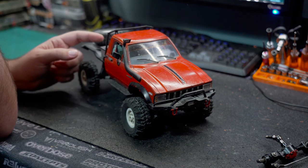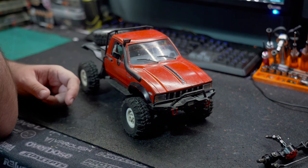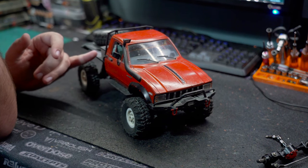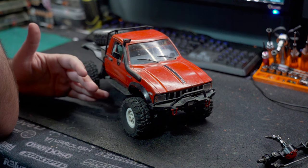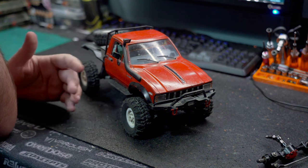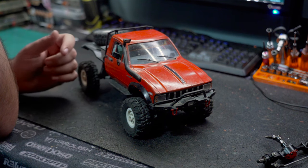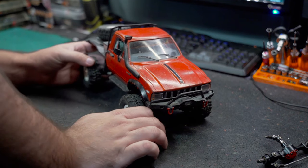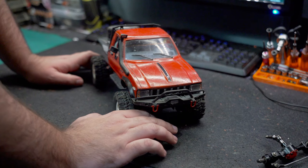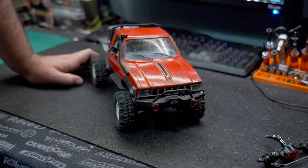The ESC which is in this has been in it for maybe two, three years, and I have run this recently — it's not been relegated to the shelf, it just hasn't appeared on camera recently. Anyway, enough talking — I shall throw up some original running footage because I know I should still have it lying around on my computer.